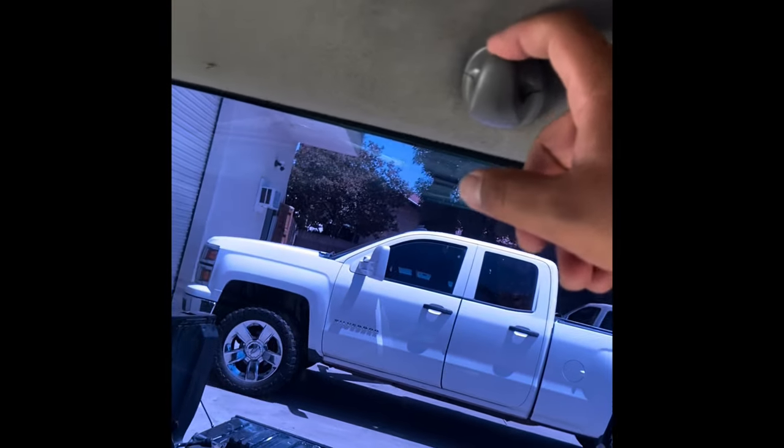This is the truck we're working on. If you have these hooks on yours, you can remove them. The panel is going to hold the headliner in place either way.